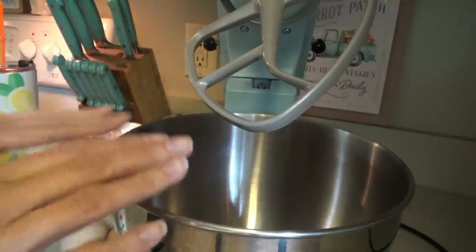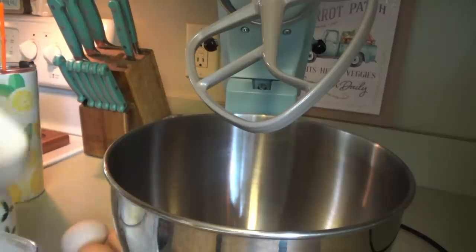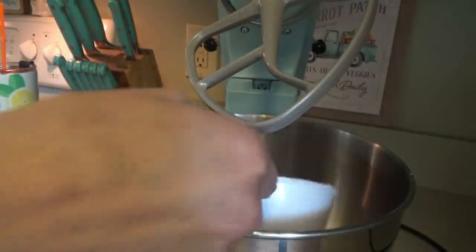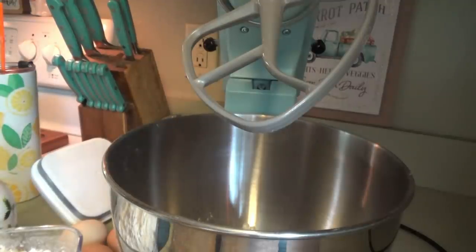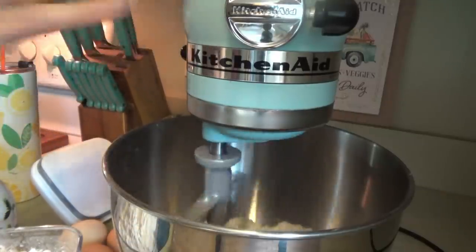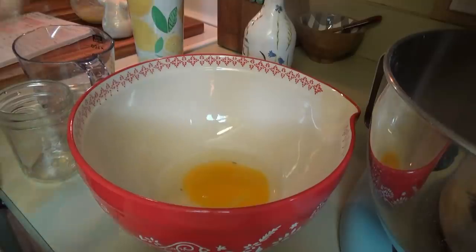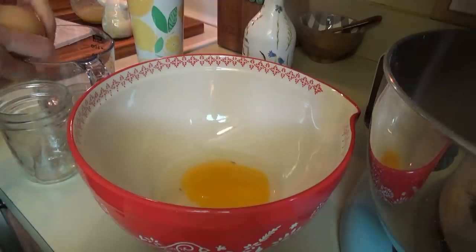The first thing we're going to do is put the dry ingredients in here. We just need one and three-fourths cups of all-purpose flour. There's Roostie — it's about that time for it to start growing like crazy. We've got the flour in there. Now we need half a teaspoon of salt. Now in this bowl, we're going to put one egg plus two egg yolks. I'm going to take the whites and just put them in this jar and stick them in the refrigerator.